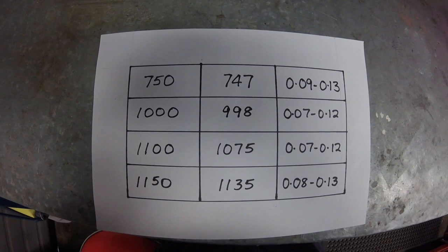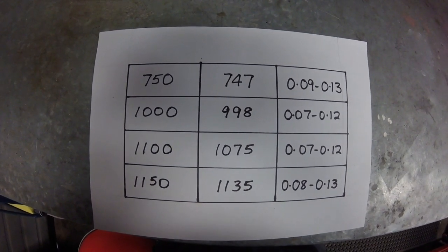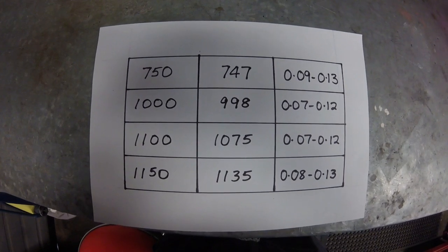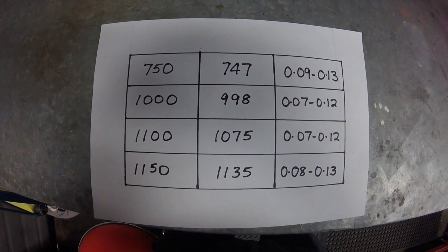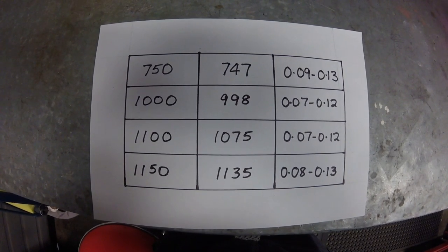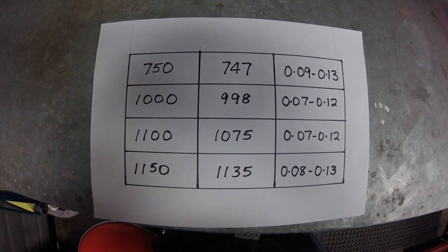Clearances should be measured when the motor is cold. How cold? Preferably after standing overnight. But if you're running a bike shop and the customer wants his bike back, cool enough to touch without discomfort is probably where it gets done.